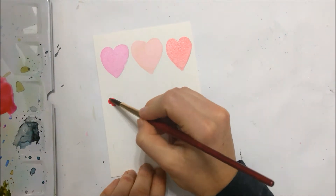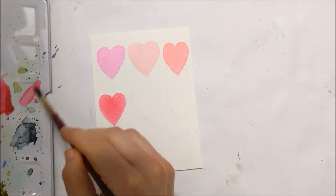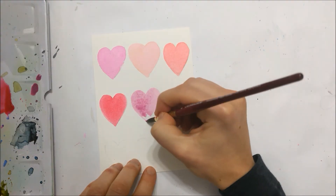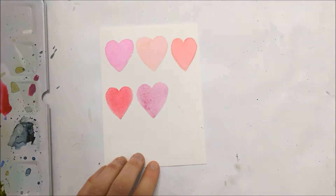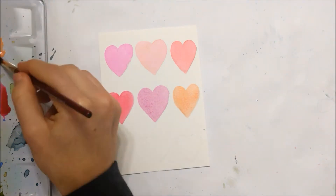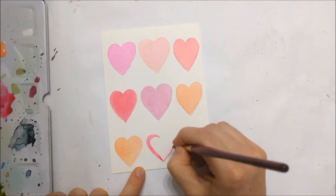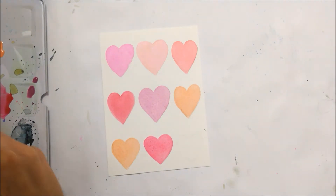To start off with this first one, you just want to pencil in nine hearts on a card-sized piece of watercolor paper, and then you're just going to fill those hearts in with different watercolors. I chose reds, purples, pinks, and other colors that we commonly associate with Valentine's Day.